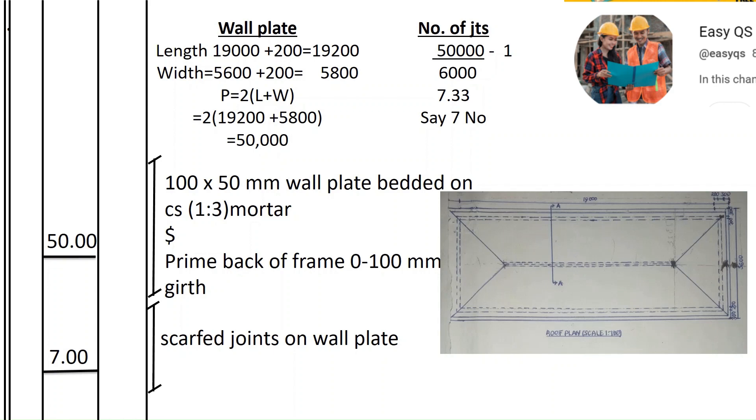We record: 50 meters of 100 by 50 wall plate, bedded on cement mortar ratio 1:3, and prime back of frame 0 to 100 millimeters. Then for the joints, there are seven scarf joints on the wall plate.